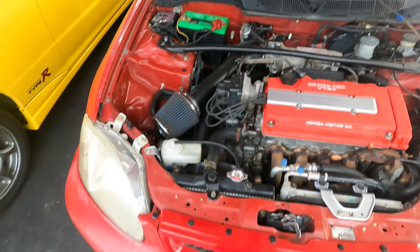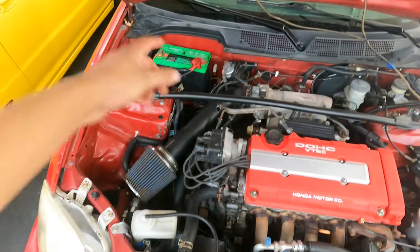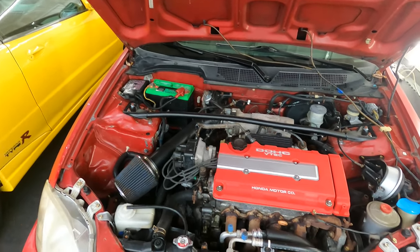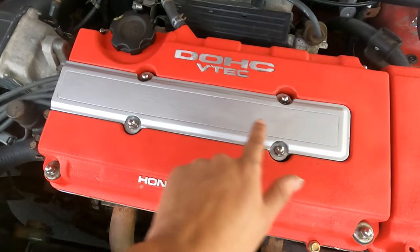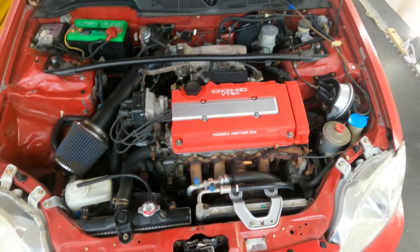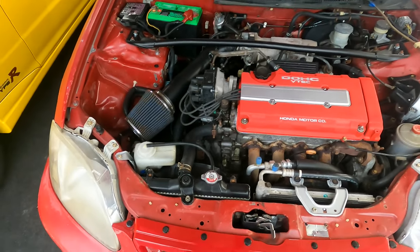That looks really good. I had put in a black top battery to make it not stand out as much with that green one. But the battery I have isn't good anymore — I thought it was still good, but it isn't. I also ended up painting this Skunk2 part — it's just straight silver. Looks way better instead of it saying Skunk2. It came out really good.